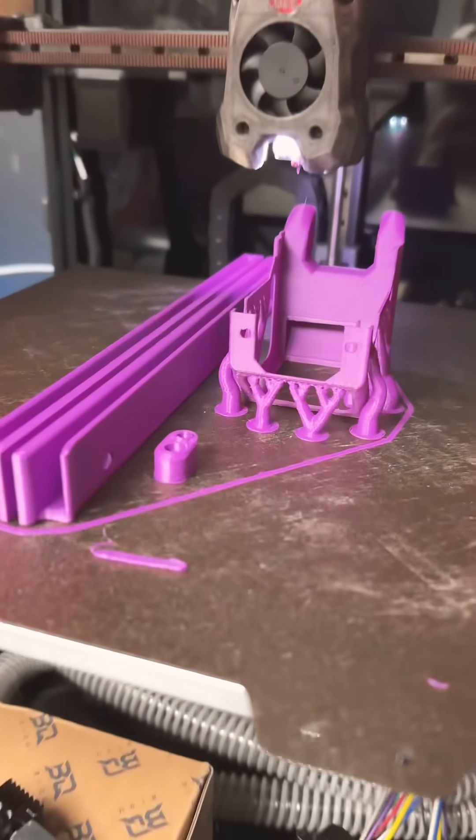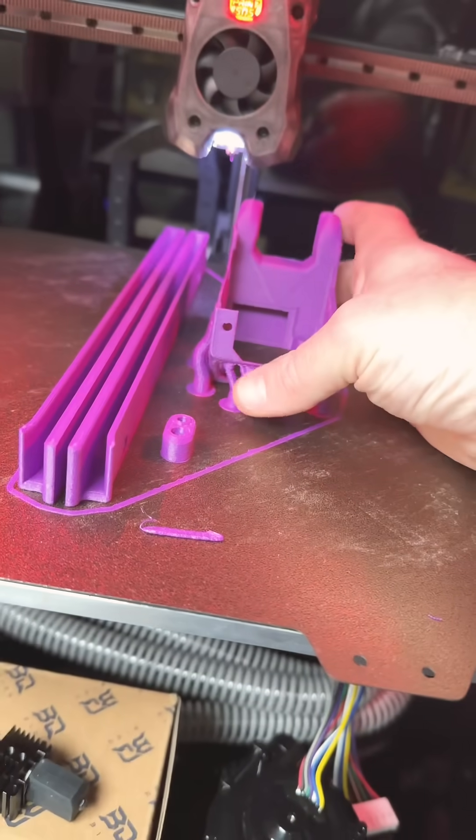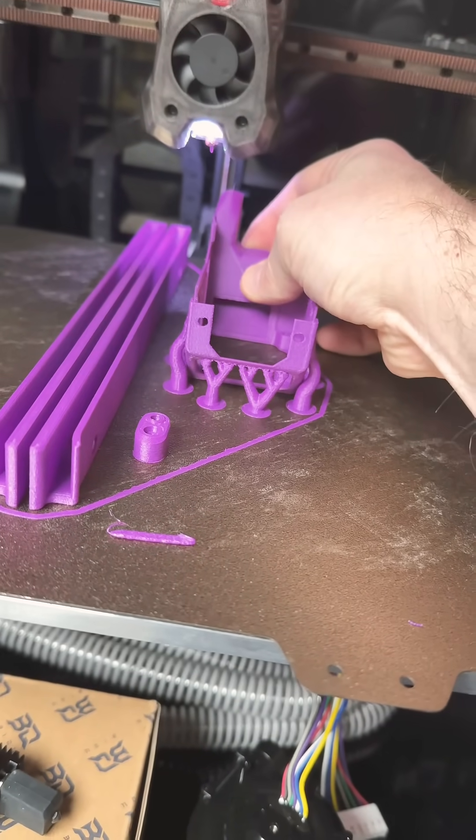The trident continues to provide. Look at these beautiful prints. Let's see how this comes off — this is a pretty fragile piece.